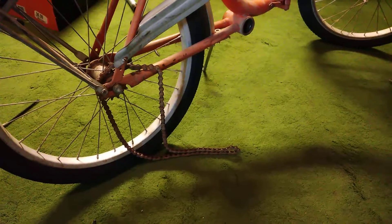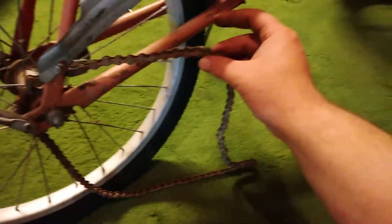Hey YouTube! I thought I'd make a little bonus video aside from the cotter crank removal. I also thought I'd show you the fun way and the most efficient way I've found to remove a far-gone chain like this.